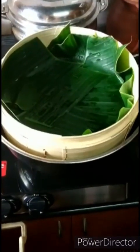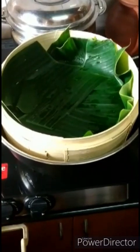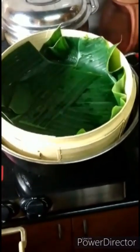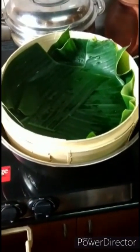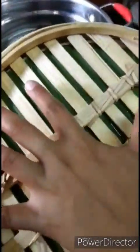Good day to all, welcome to my channel, hope you're all doing well. Today I'm going to show you the review for this product - this is a bamboo momos maker. It looks something like this; it's made completely with bamboo, no other materials used.